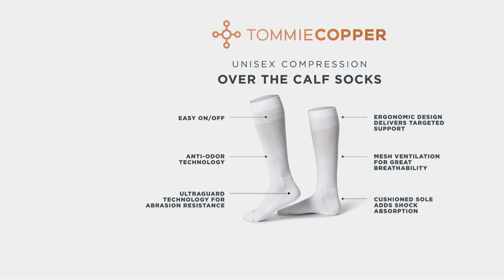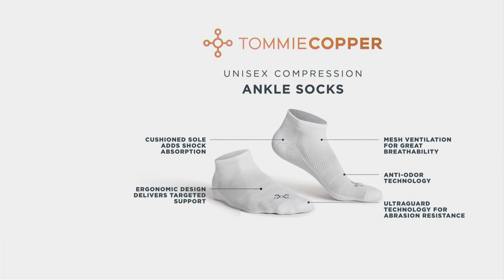All the things I just said: easy on and off, premium anti-odor, a little bit of cushioning through the heel and toe box, ergonomically designed to support, to stabilize, to make your feet and legs feel pain-free, quicker recovery — and honestly, just a darn good sock. If you're going to put a sock on your foot, why not put one on that helps and invigorates?